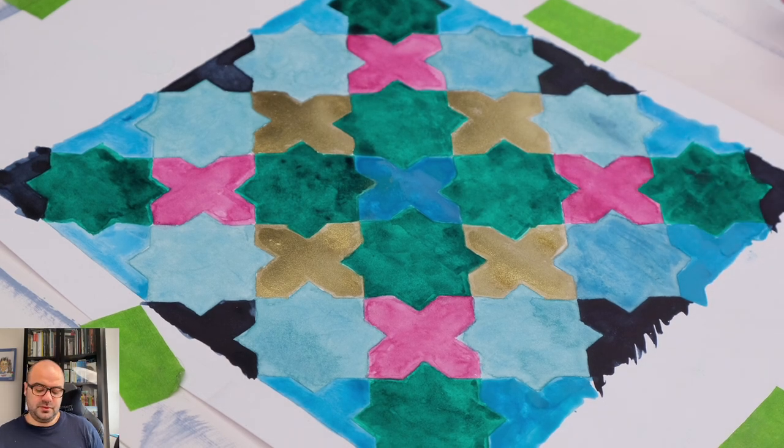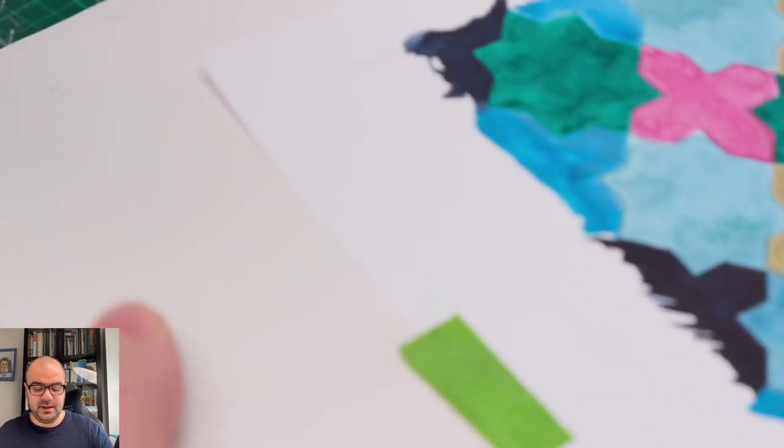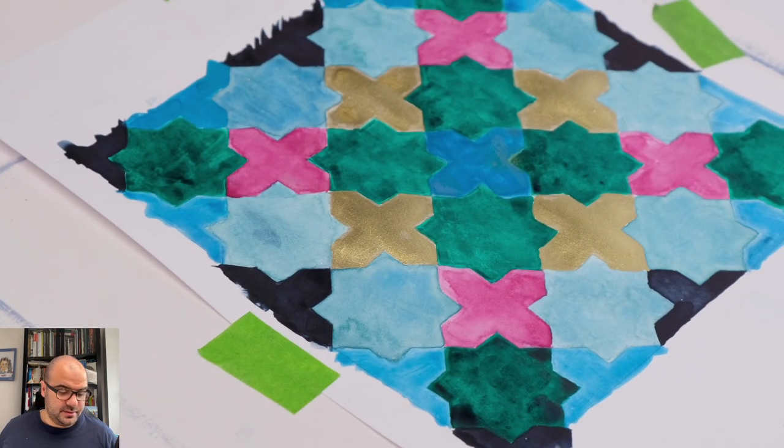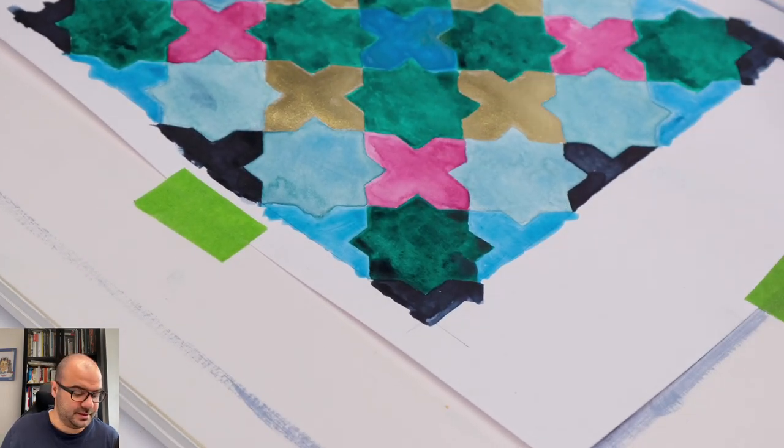That's why I have two shapes here. I'll rotate to do the other two shapes on the bottom of the painting.